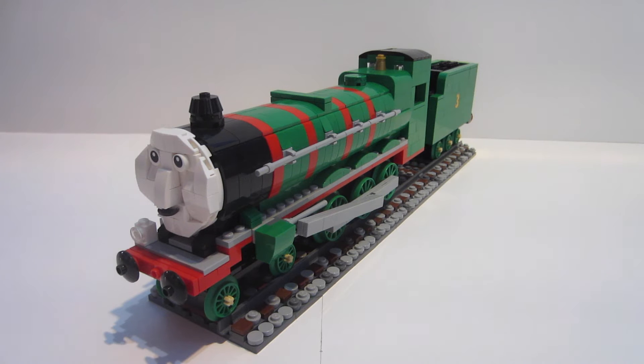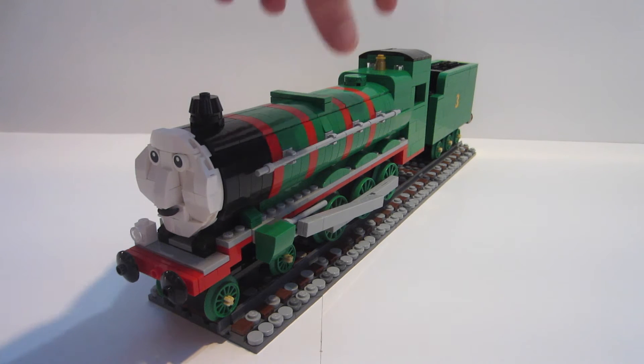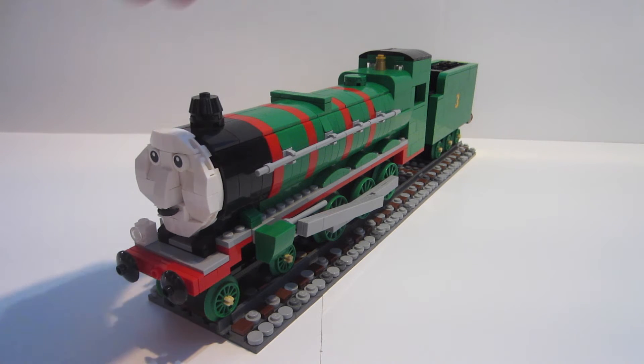I built both Henry and Gordon at the exact same time. The reason being is the boiler design — five studs up top, four studs on the side. I kind of wanted to build them simultaneously so I didn't have to, say, build Gordon first and then rip him apart later just to see how it was done.